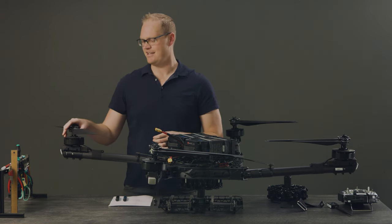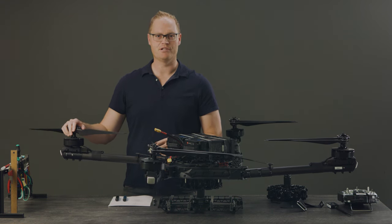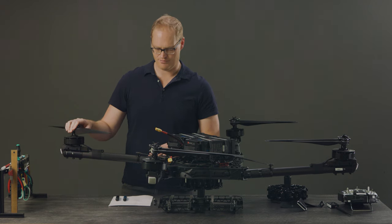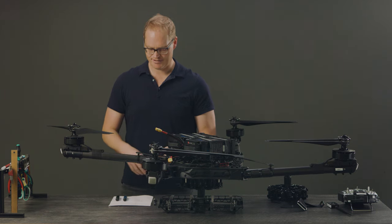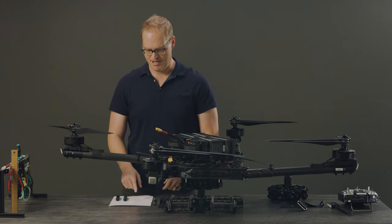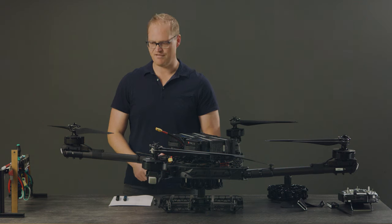I want to talk through maintaining your Alta X. A big part of successful drone operations is what I'd classify as preparation and preventative maintenance — making sure that you spot things before they go wrong. We break our maintenance into two different buckets: a mental checklist before every flight, and then main maintenance after every 15 flights and every 15 flight hours.